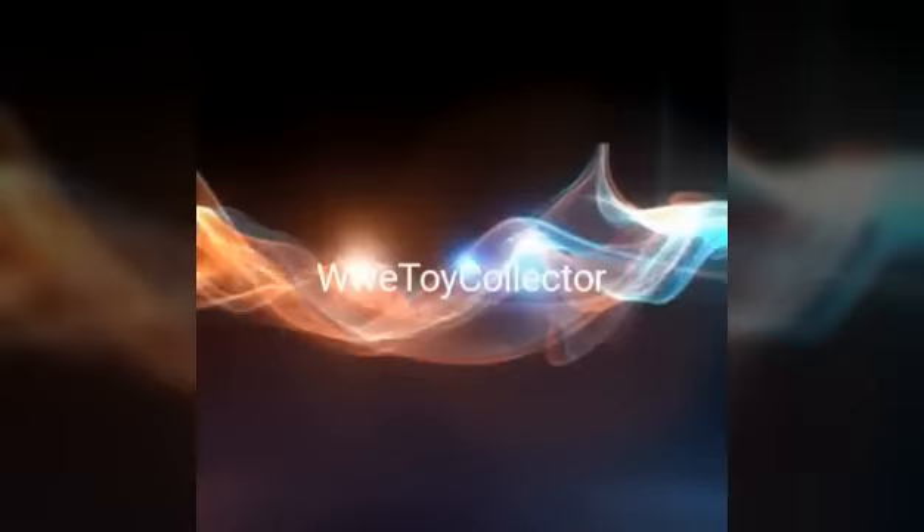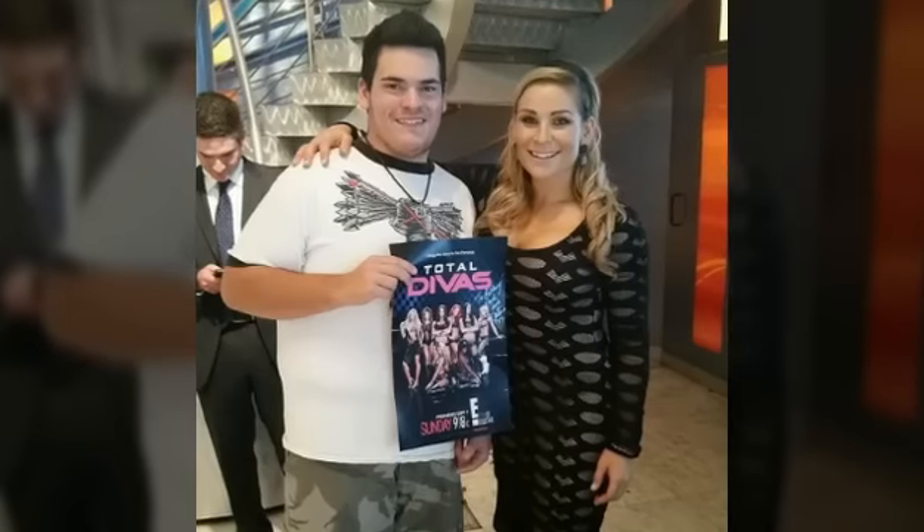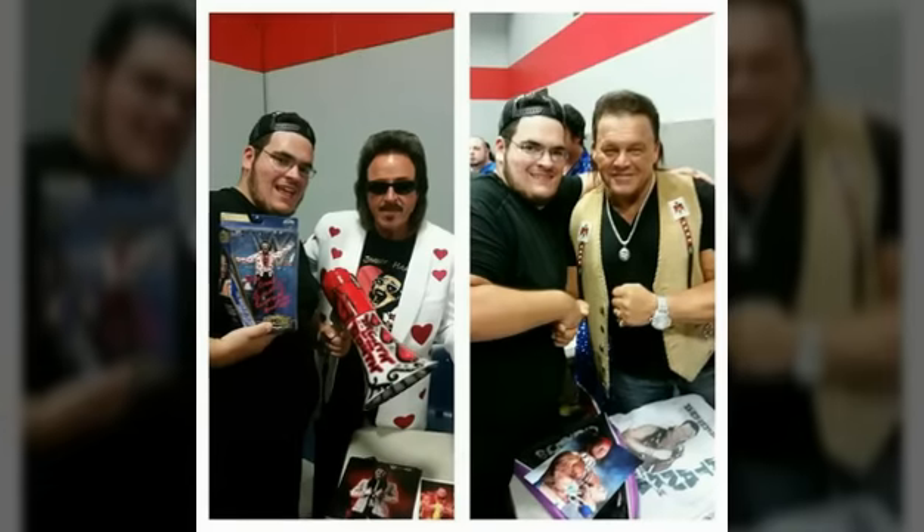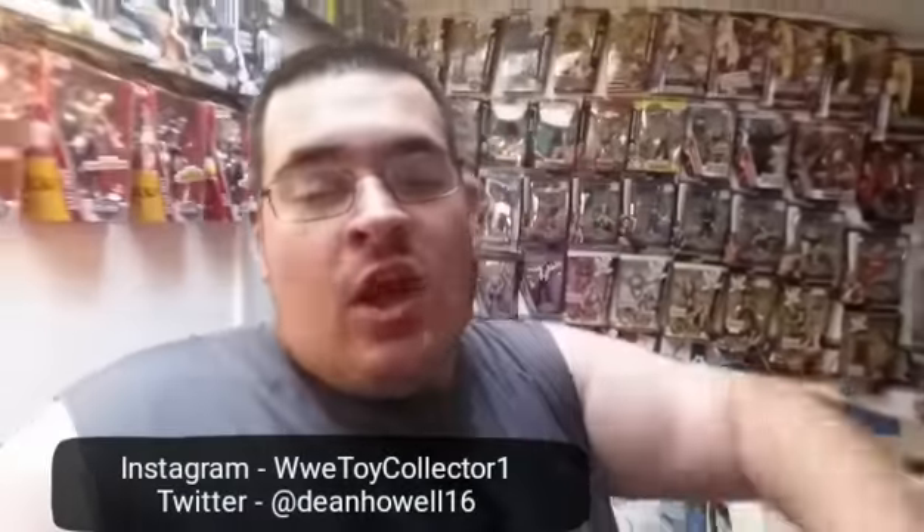Hey guys, wrestling fans out there at WWE Universe, you gotta check out WWE Toy Collector. It's the Native American Tarka. Yo, what is up YouTube, WWE Toy Collector here, aka Toy Collector's Club. So today I'm gonna make a video about the Top 5 Worst Elites that I personally don't like myself.